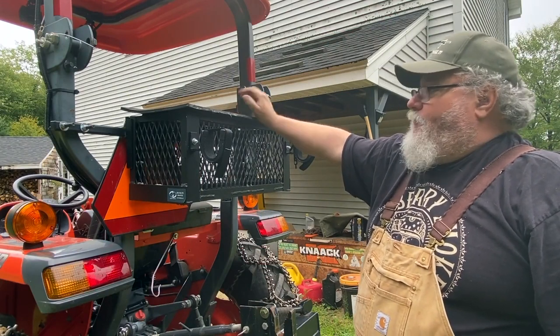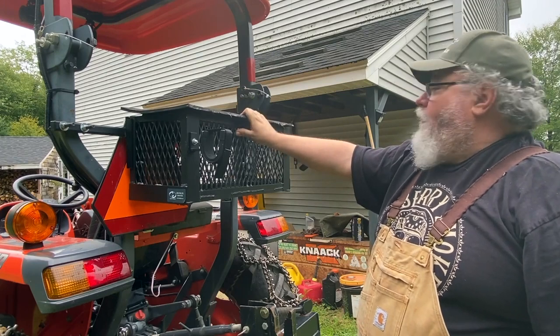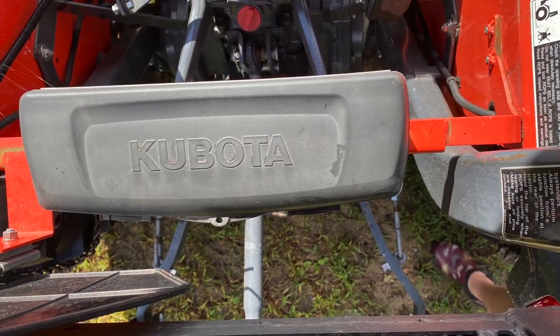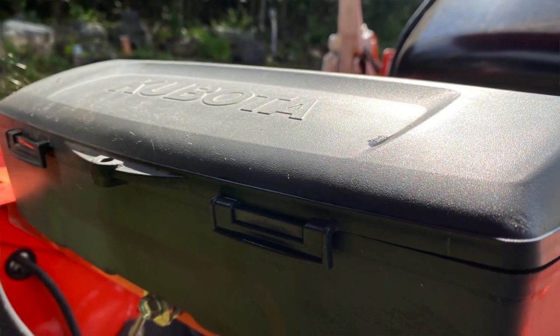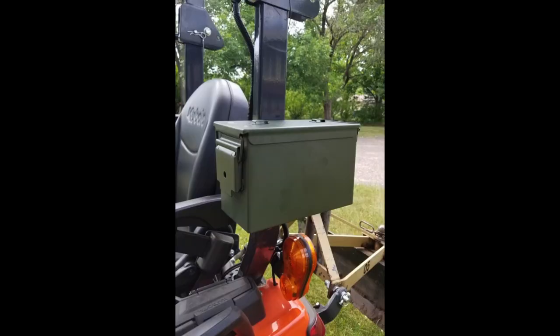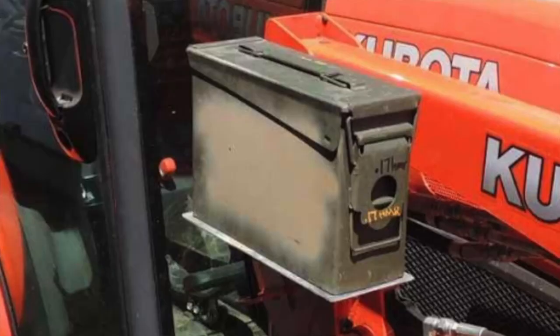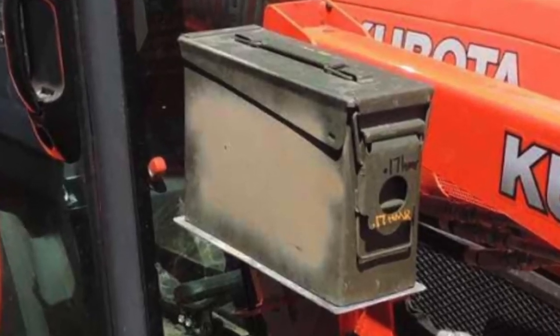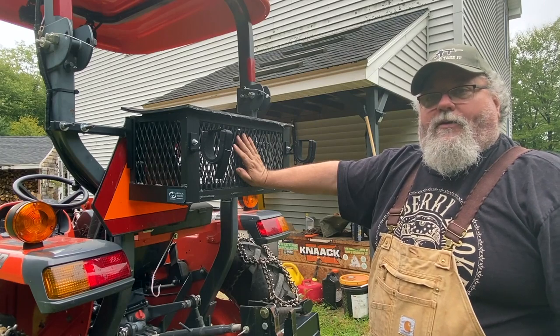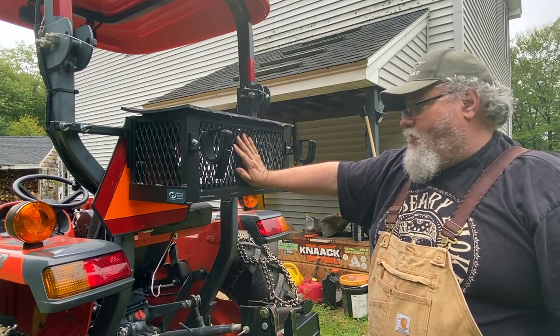I've had really good luck with this thing and I'm really happy I bought it. The toolboxes that come on these tractors are very, very small — you don't really have much room in them for anything. A lot of people will bolt ammo cans to their tractors, and you can do that. My old tractor had an ammo can on it. But with a new tractor, I decided to go with something completely different and buy the good stuff for this one.